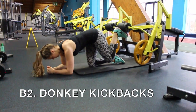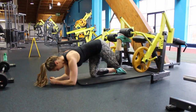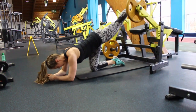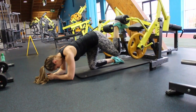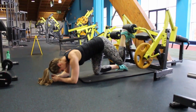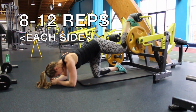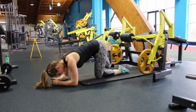Next is donkey kickbacks, one of my favourite exercises. I'm doing this on the lying leg curl but you can use a smith machine or a cable attachment. Go onto all fours and drop down onto your forearms, keeping a nice tight core. Keep your hips in line so both hip bones are pointing towards the floor, and place one leg on the pad. Push through your heel, driving the force backwards as you extend the leg, then gently lower it down. Do 8 to 12 reps on each side — I can guarantee you are definitely going to feel the burn.